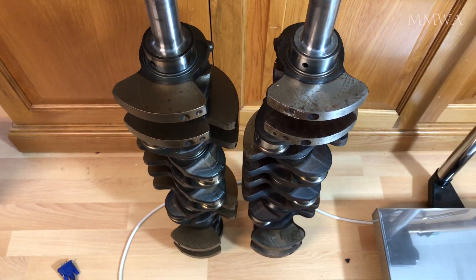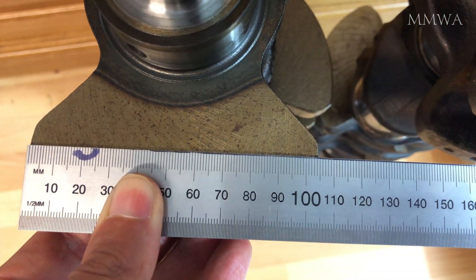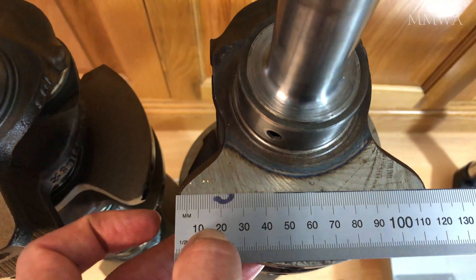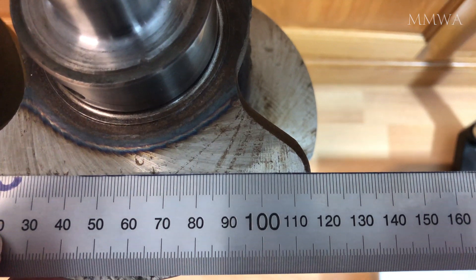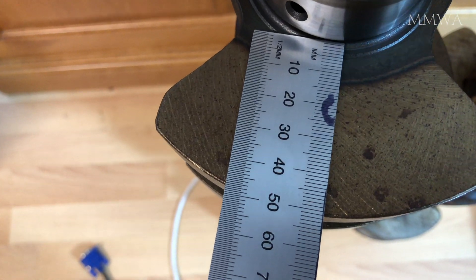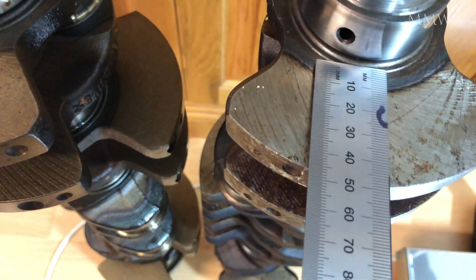The other difference will become apparent shortly. When measuring the length of the counterweights between the two crankshafts, it becomes apparent that the length is longer on the 3.2 litre crankshaft — about 105mm on the 3.0 litre and around 115mm on the 3.2. These are rough measurements. Interestingly, the radius of the counterweight is slightly larger on the 3.0 litre crankshaft versus the 3.2. This was a bit of a surprise.